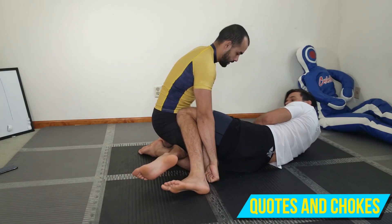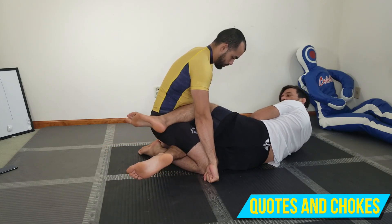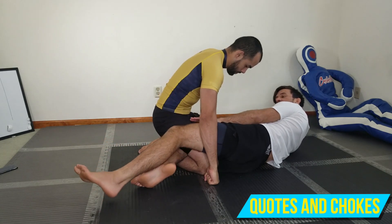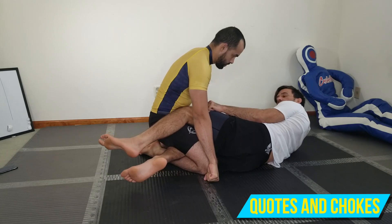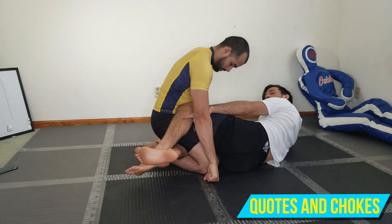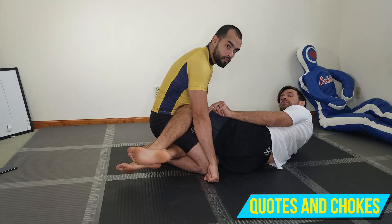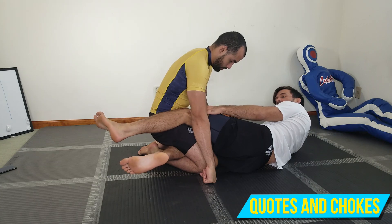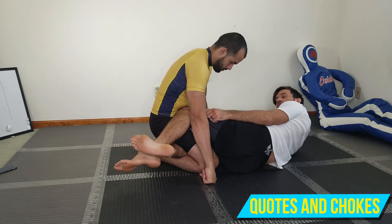I'm here in half guard. First thing I'm going to do is put a knee shield right in front of his hip. I don't want it too far in front and I don't want it too far to the outside where it can be pushed aside — I want my kneecap just inside of his hip bone. Then I'm going to cross my feet. This is the most important detail of the sweep: my feet have to stay crossed the entire time for this to work.